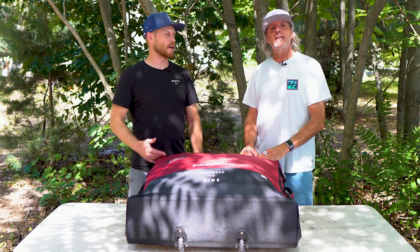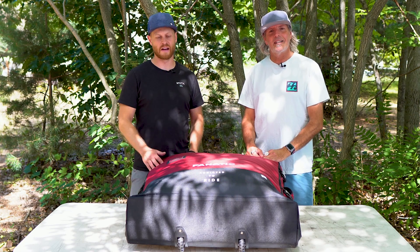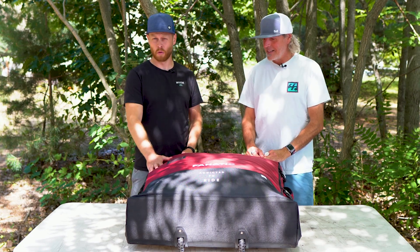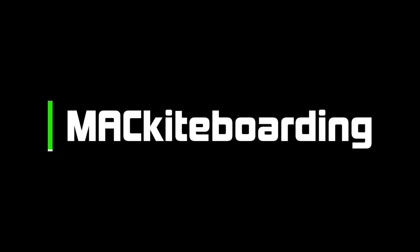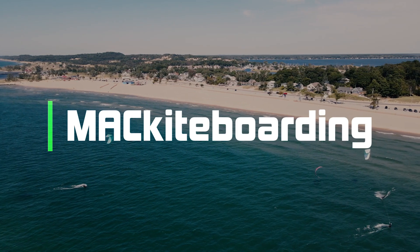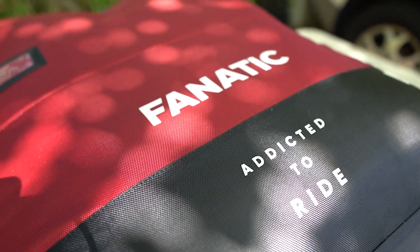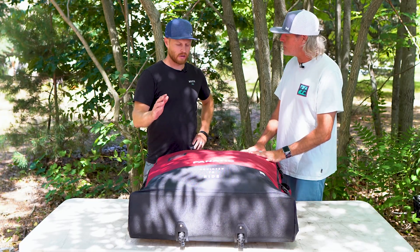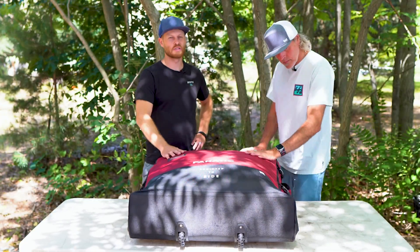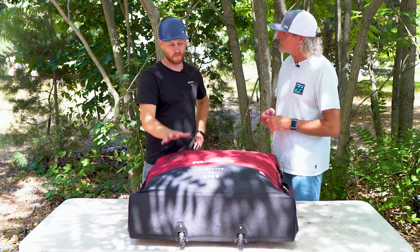Hey guys, this is Ryan and Aaron from Mack Kite. Today we're going to talk about the Fanatic Sky Wing inflatable board and what it's like to travel with it.